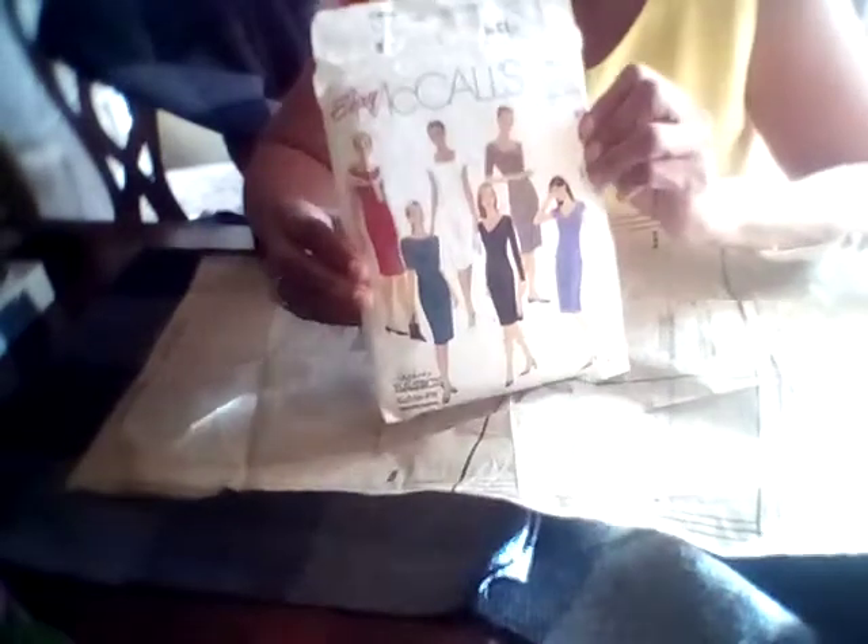Today we're going to do the sleeve for the coat. I'm going to use this McCall's pattern sleeve — it's a very old pattern, so the sleeve is much smaller than a size 12 would be today. I've already widened the sleeve and I'm going to show you exactly what I did to achieve a puff sleeve.